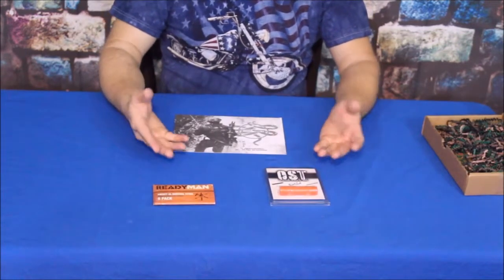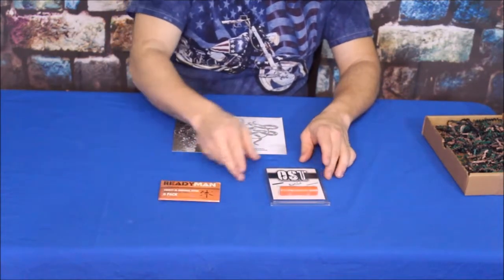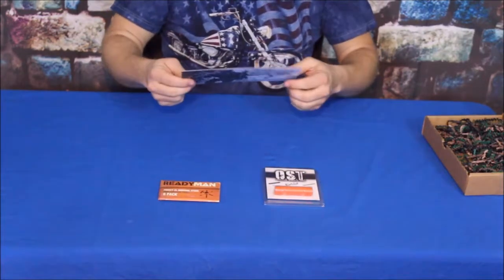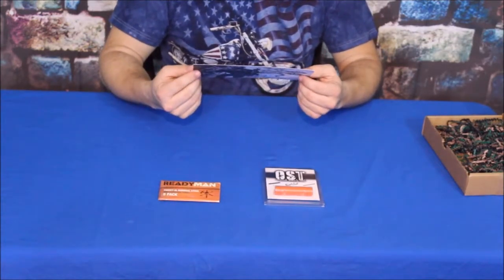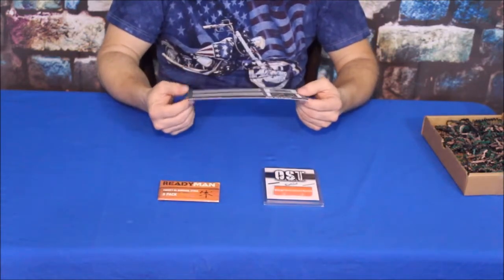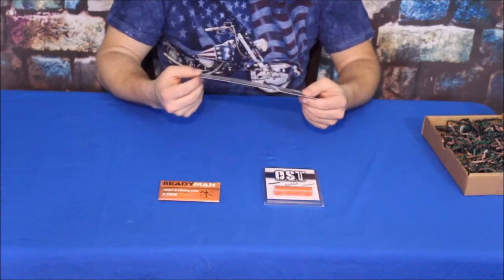And here we go. Now, there are actually just two items right here. This first one is the Ready Man Pocket Survival Stove, and the other one is the Original OST 2.0. The OST is rated at a $25 suggested retail price, and the Ready Man Pocket Survival Stove is suggested at $35.